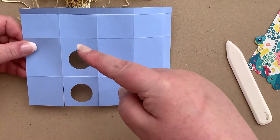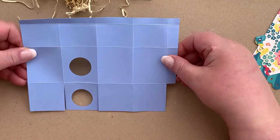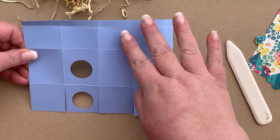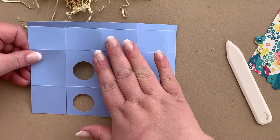Once all of our horizontal and vertical lines have been folded, we're going to do some diagonal folds. You can see there's already some scoring here — you want to just ignore that scoring for now because we're going to do some different folds.